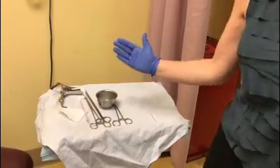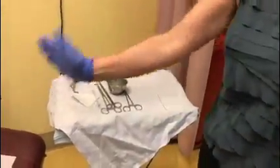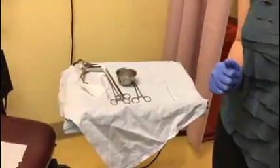So now I have the tray set up — all the handles are facing me as I face the patient, clean side towards the patient, sterile side distal to the patient.